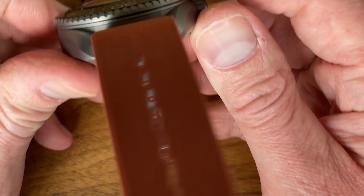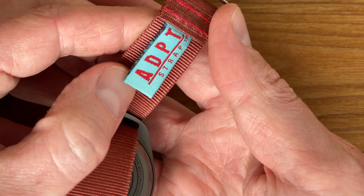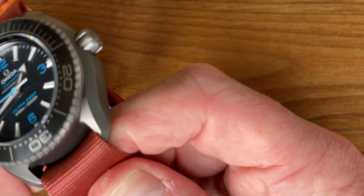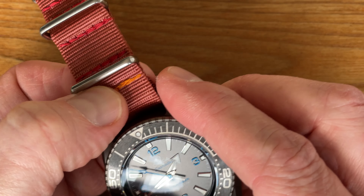Morning viewers. Here's the next video in this short series of videos of the Titanium Planet Ocean Seamaster Ultra Deep in titanium with Manta lugs on various different straps. Like the other video, this is an ADPT strap — these are made in the USA.